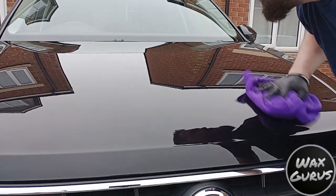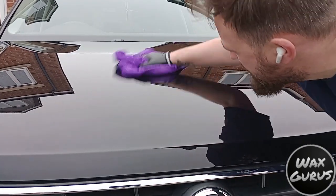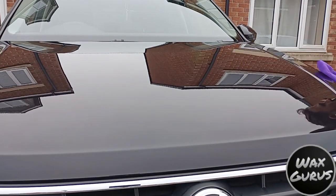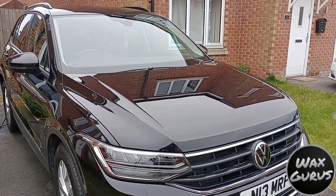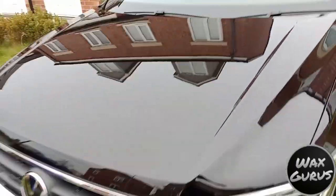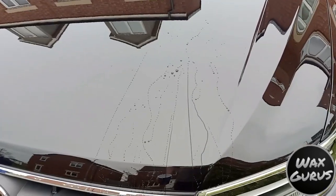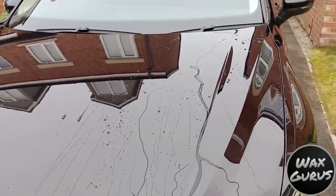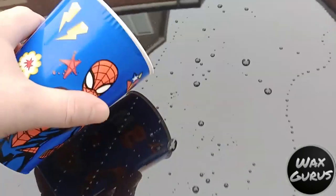I've let the wax cure for about 10 minutes. Just done the finger swipe test to make sure it's ready to come off. Then we're going to use a nice soft buffing towel to get the wax off. I probably used a little bit more than I should have done, so it was a little tricky to come off — but I've found that ceramic waxes do have this property to them. It wasn't really any trouble and the finish it left was incredible. We'll just do a quick water test to see the hydrophobics of it. I know some say you should leave it 24 hours to cure before doing that, but for the purposes of the video, I just wanted to show you how good it was at displacing the water from the panel.